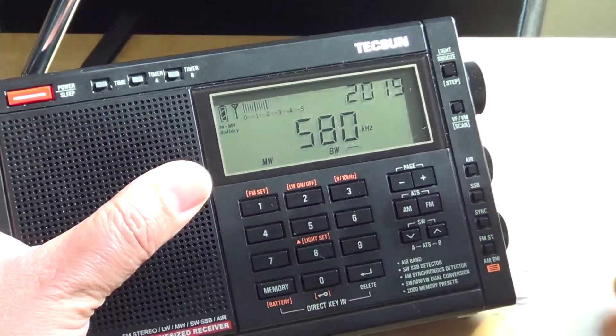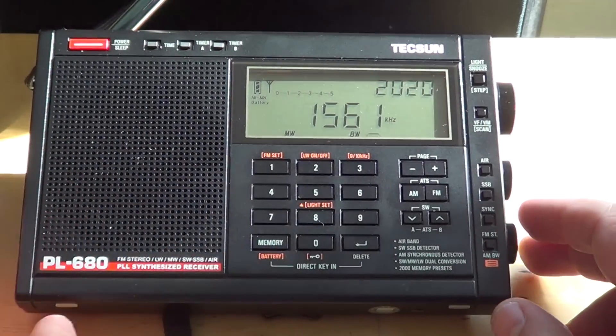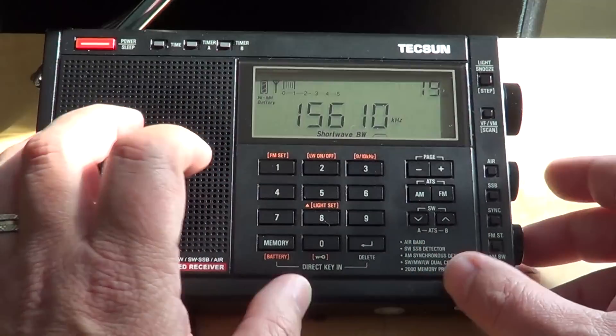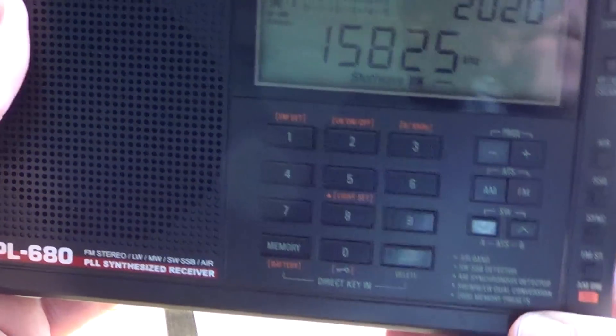Now for the shortwave bands — which is what most people will use this radio for. The shortwave receiver is actually very good; it's one of the great shortwave radios I've used. For example, here I can pick up WWCR even in a very noisy environment near a computer — audio is great, reception is fantastic.